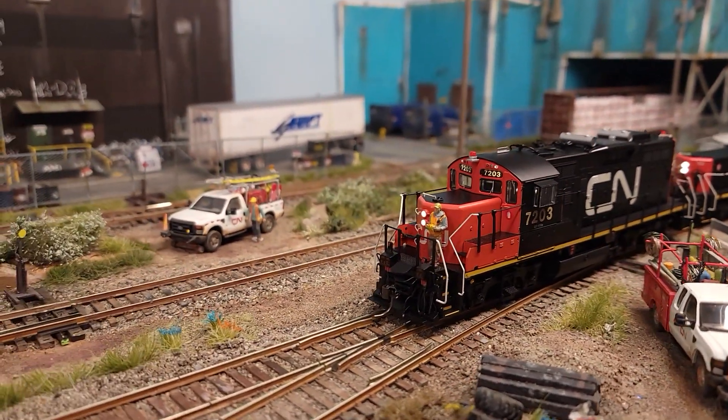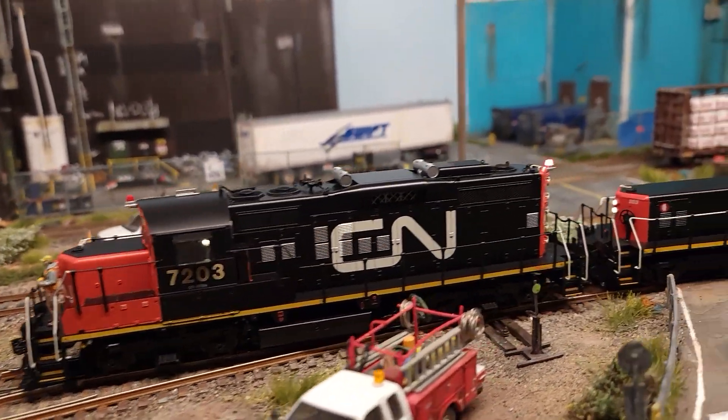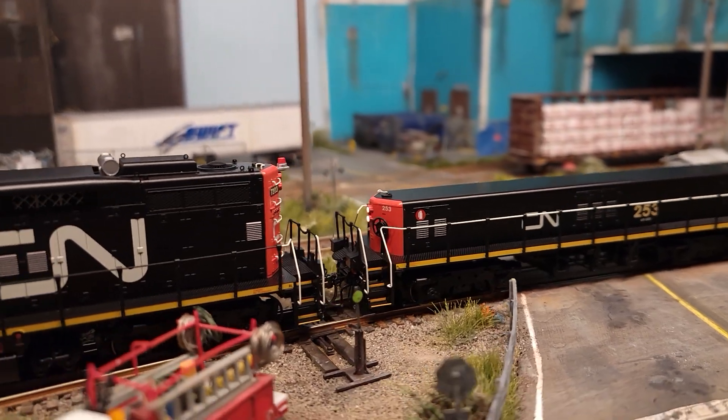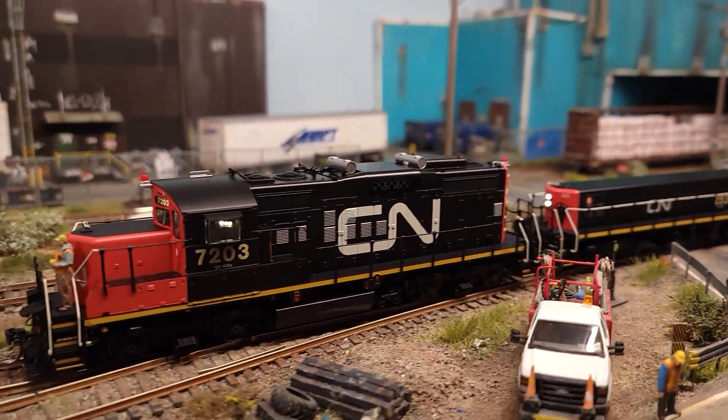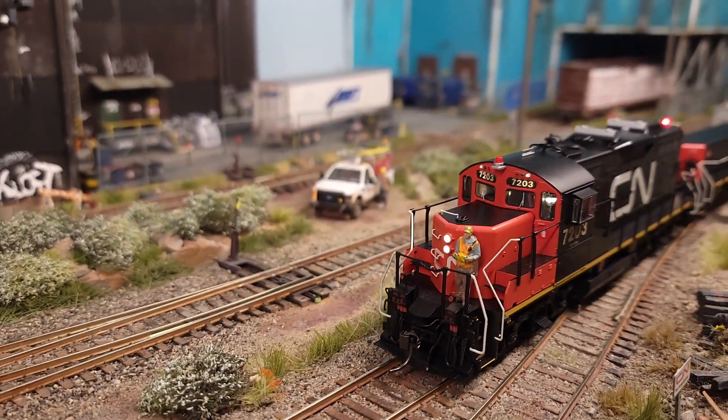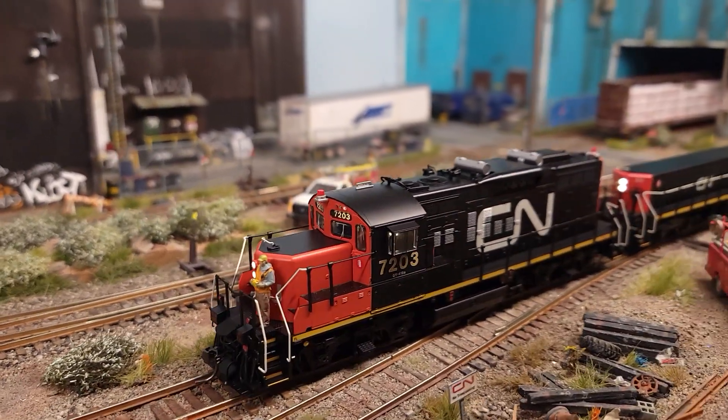Again, a beautiful model, really, really nice. I'm really happy with it. It's a nice addition to my switching fleet, and I've got the other two as well. Really cool. Thank you very much.